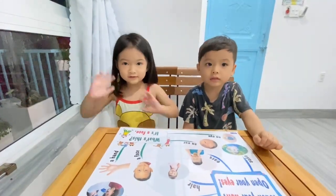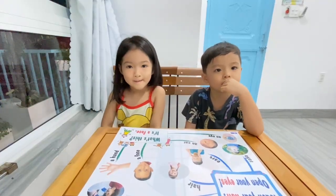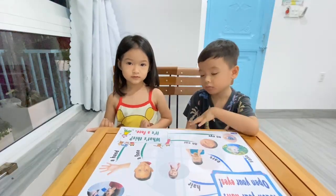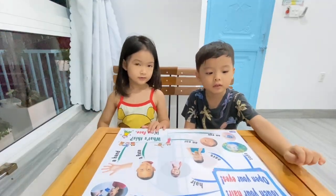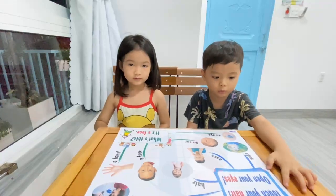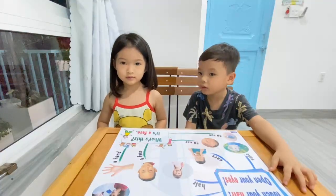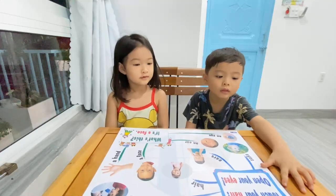Hello Phoebe, hello Chuck. How are you today Phoebe? How are you today Chuck? Today we will learn about body parts. Are you ready? Are you ready Phoebe? Are you ready Chuck? Yes, I'm ready.